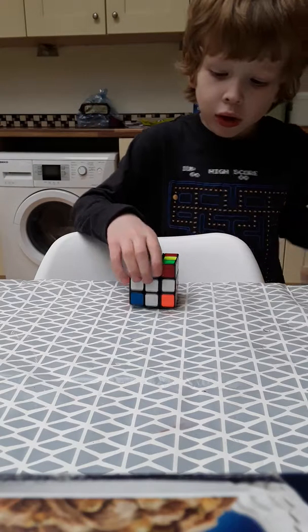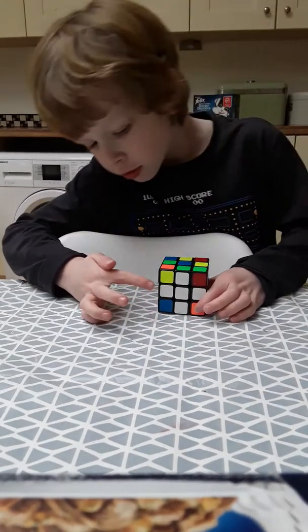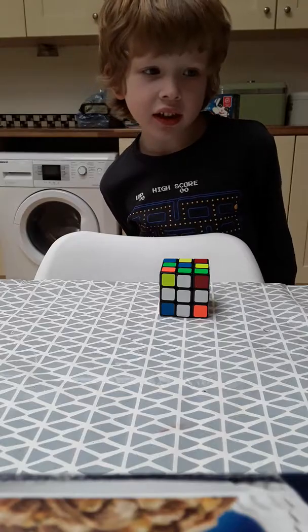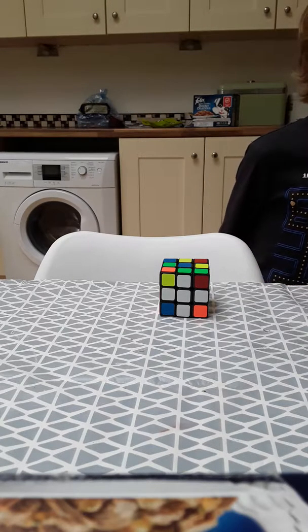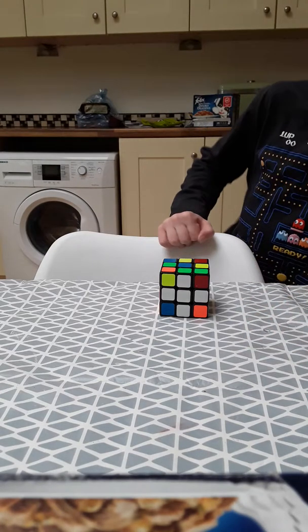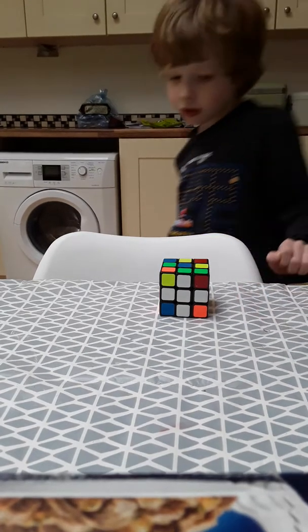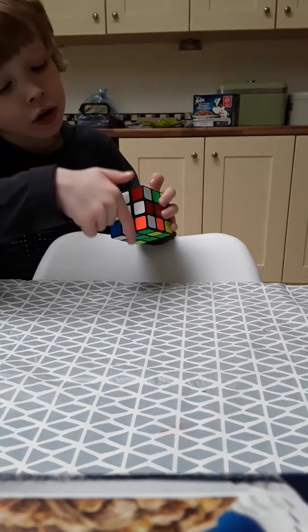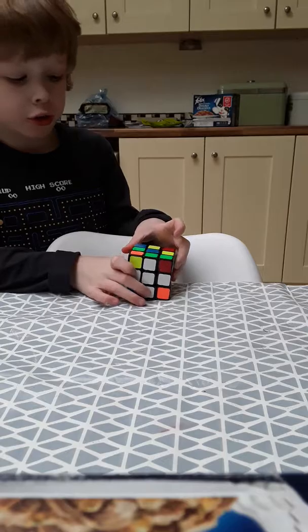So the white cross is something like this. You can already see it — so it was this white cross, and all about this is this is actually the tutorial for solving this cube.